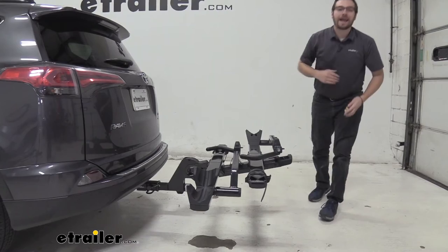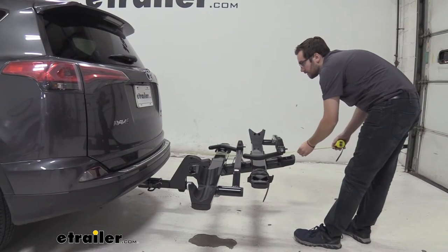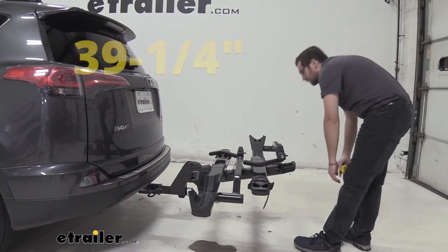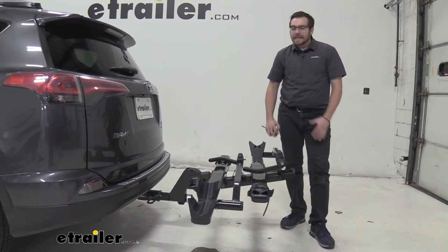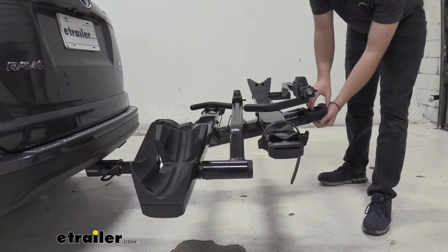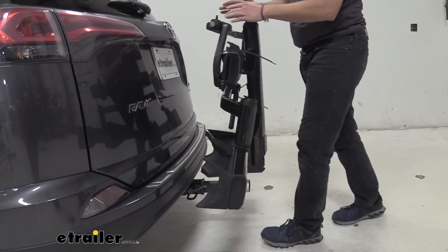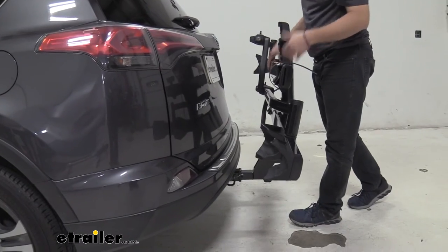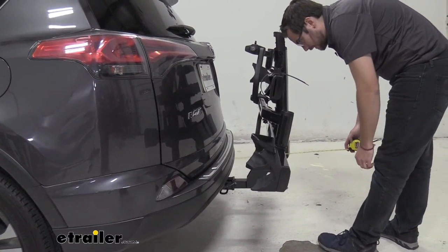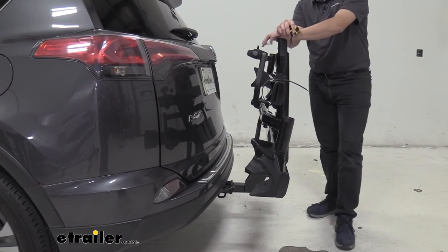The other consideration is how much length the rack adds to the vehicle. From the rear of the bumper to the very end of the rack measures right at 39 and one-quarter inches. Adding both bike platforms would increase that length a bit more. However, you can fold the rack up — bringing it in line rather than tilted away — which reduces that measurement down to just 14 inches from the bumper, making it much easier to pull into garages.